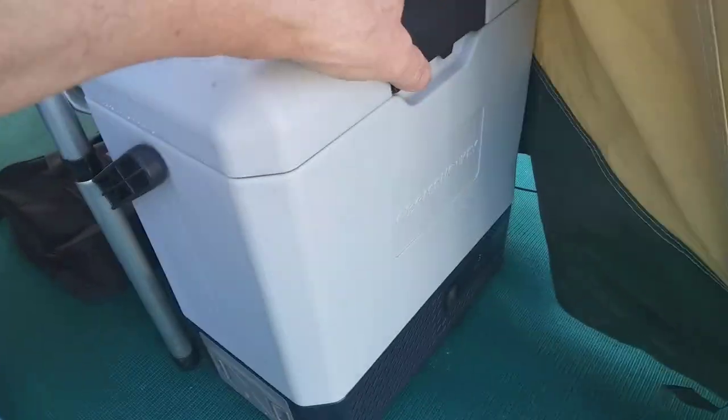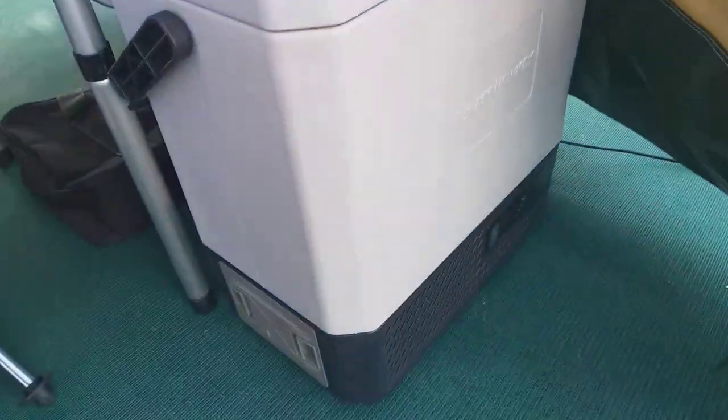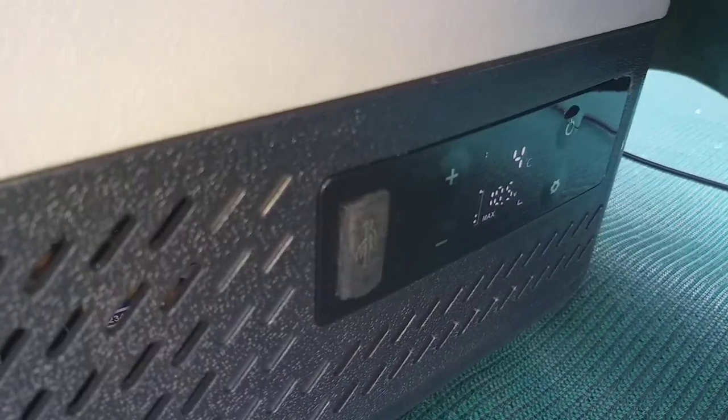This is my Brass Monkey fridge. Six beers, bacon and all that kind of stuff. That's a battery — a 15.6 amp hour battery.